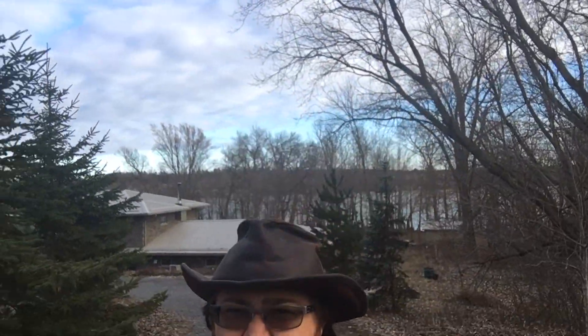Alright, so today I decided I was going to give a tour of my observatory. I was kind of hoping clouds would clear up but as you can see behind me that's definitely a no-go. Maybe later tonight I'll be lucky.